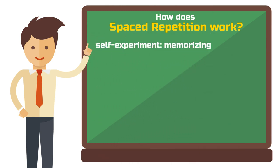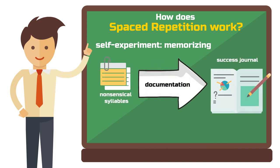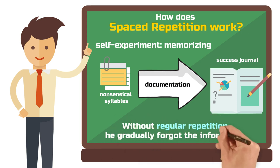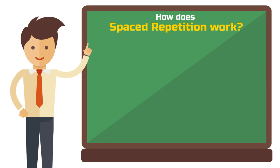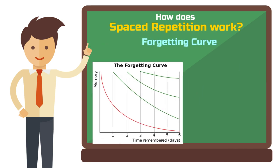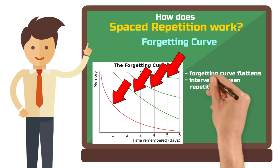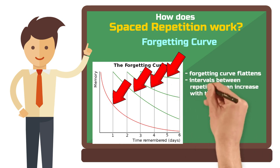He attempted to memorize a series of nonsensical syllables and documented his success. He found that he forgot information over time if he didn't repeat it. This observation led to the development of the so-called forgetting curve, which shows how memories fade if not actively refreshed. The curve flattens over time, meaning the intervals between repetitions can increase to achieve the same level of recall.